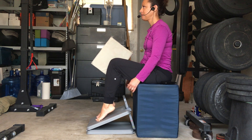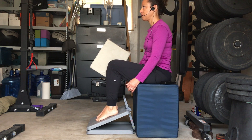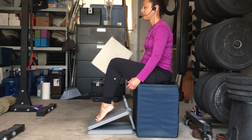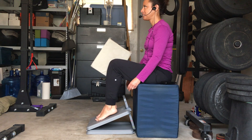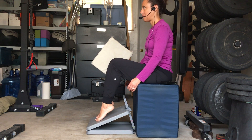Now keep the constant pressure on your block. This time, lift the heels off the slant board using the muscles on the back sides of your lower legs, and gently and slowly return the heels back to the slant board. Again, lift the heels off the slant board and then bring those heels back. At the same time, we're making sure to maintain constant pressure against that block.